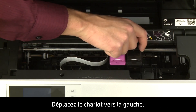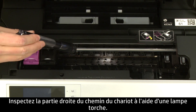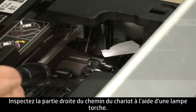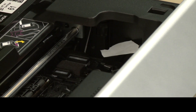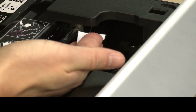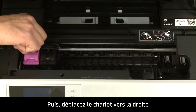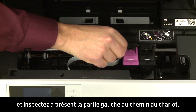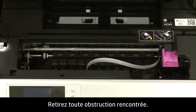Move the carriage to the left side. Using a flashlight, check the right side of the carriage path for any obstructions and remove any found. Then move the carriage to the right side and check the left side of the carriage path for any obstructions and remove any found.